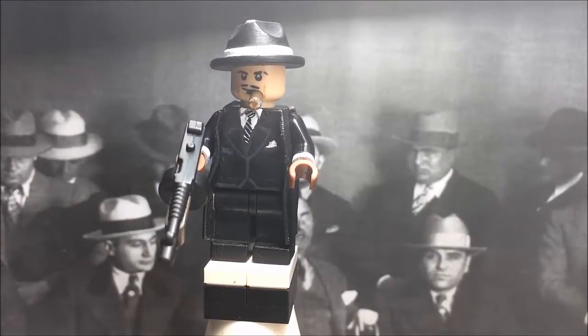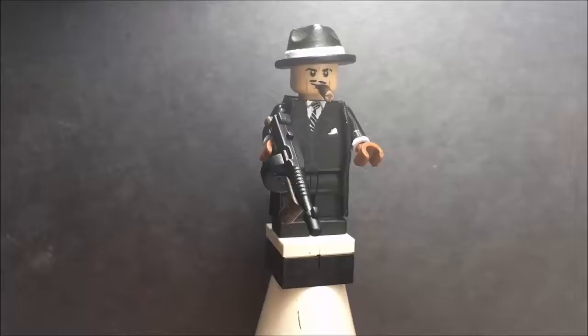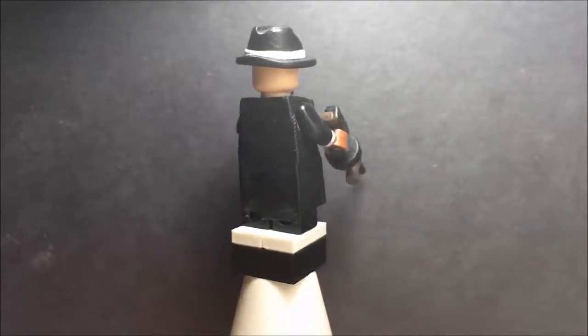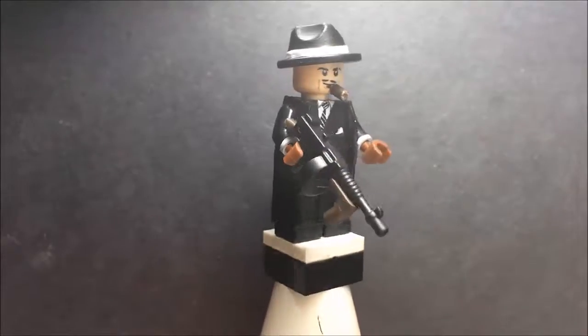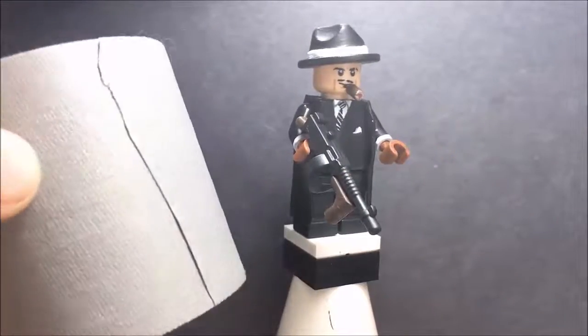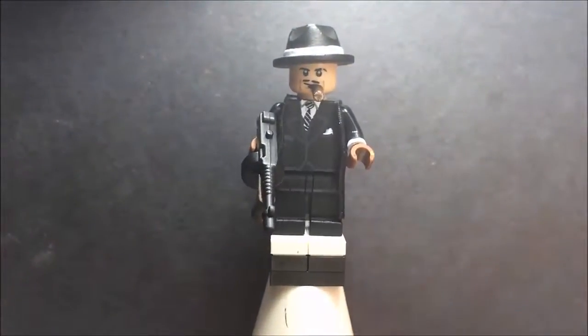Maybe one of the first things you noticed with this custom is that there is a trench coat on it. This is one of my first customs that I've ever used a trench coat with, and I think it turned out really good. I made this trench coat by using a fabric-like tape - it's very sticky so it stays on your figure. I'm going to be doing trench coats with a lot of my new figures.